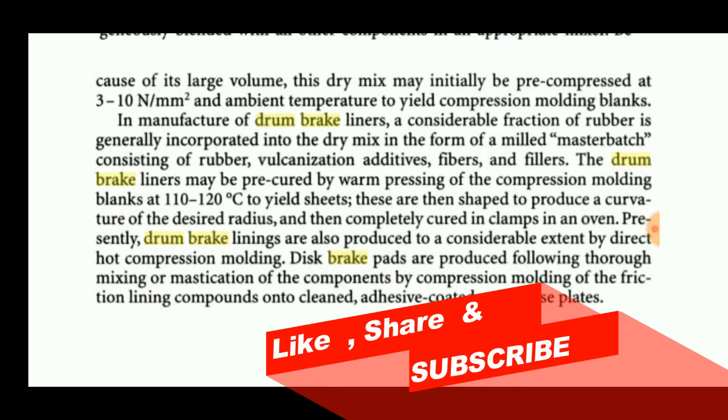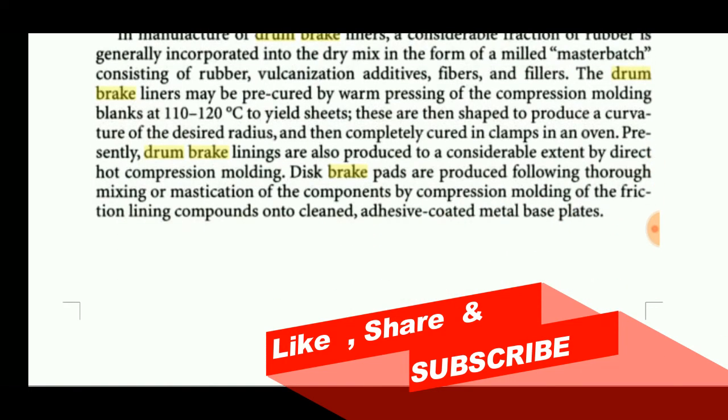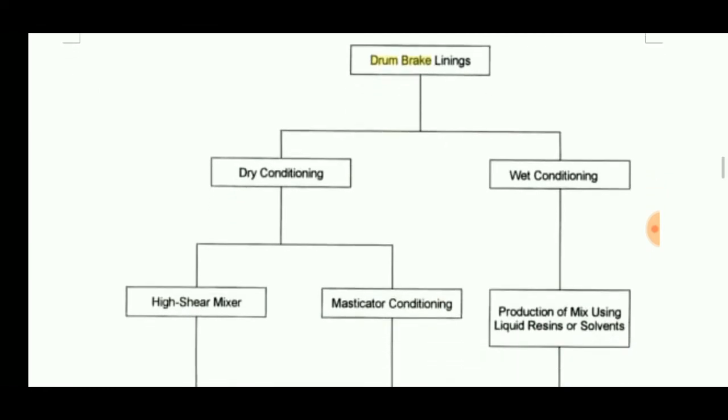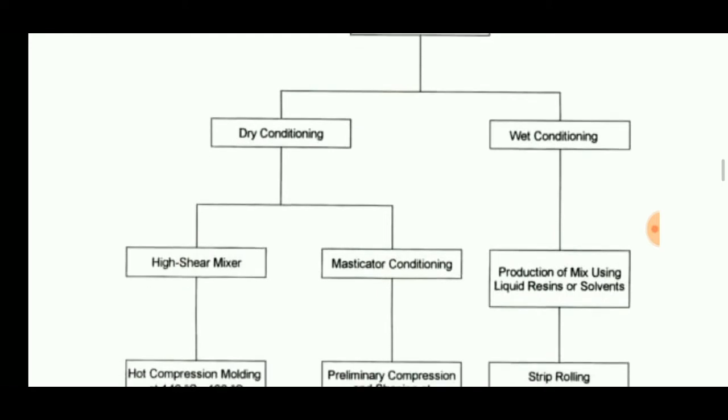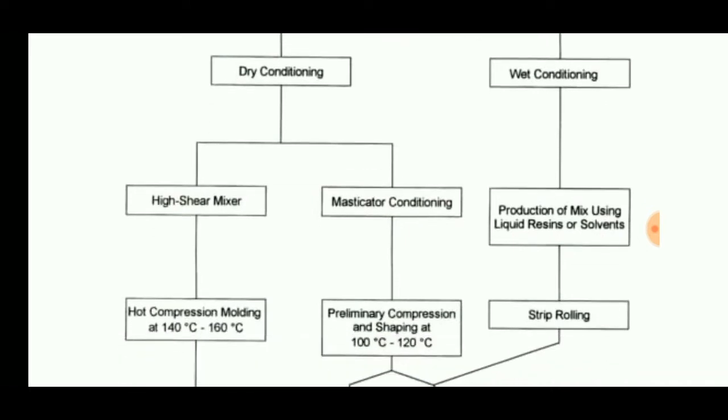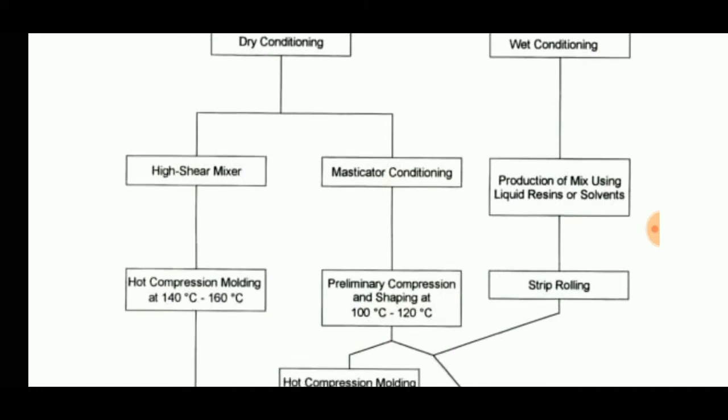This chart shows the dry conditioning method for drum brake linings. A high shear mixer is used, followed by masticator conditioning. The masticator conditioning consists of rubber, vulcanizing additives, and fillers. These are conditioned, then hot compression molding is performed at 140 to 160 degrees Celsius. In the masticator conditioning stage, preliminary compression and shaping occurs at 100 to 120 degrees Celsius, followed by hot press compression molding and finally curing.